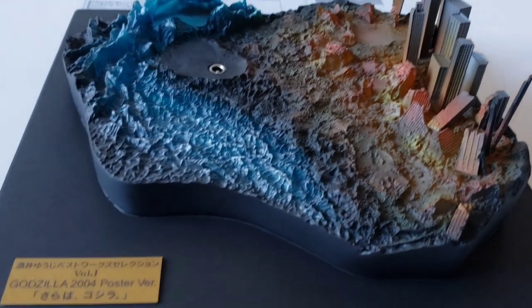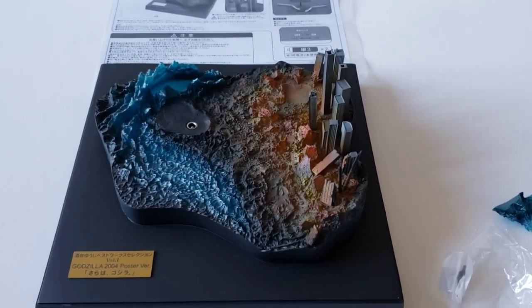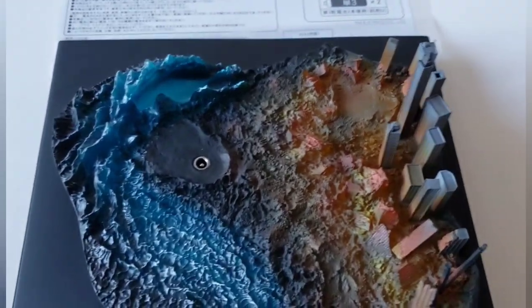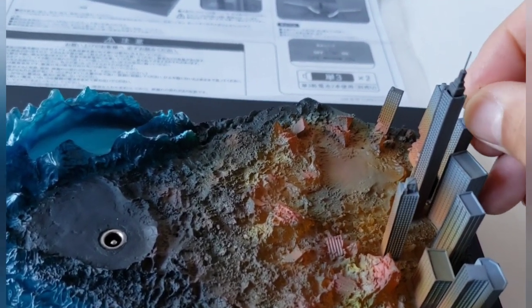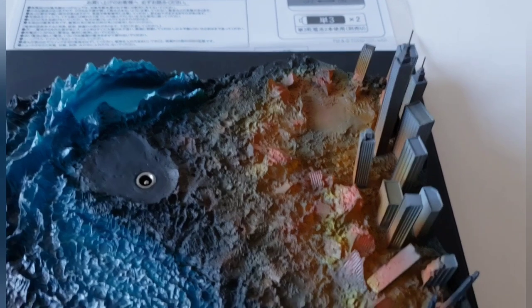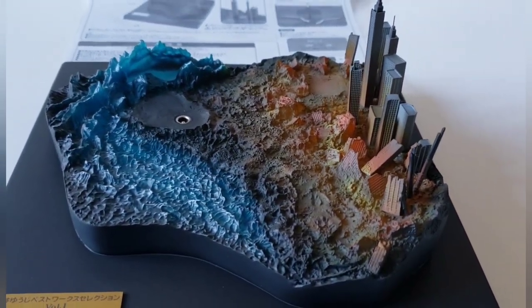There's a nice little plaque — this is a 2004 Poster Version. And there are the instructions. I'm anxious to get this put together, so let's get that going right now. Before I get started, I went ahead and put on one of the tops of the skyscraper — the antenna. Let's do the other one. There it goes — there are little grooves in there that you've got to line up, so it goes in nice and flush. Looks awesome!